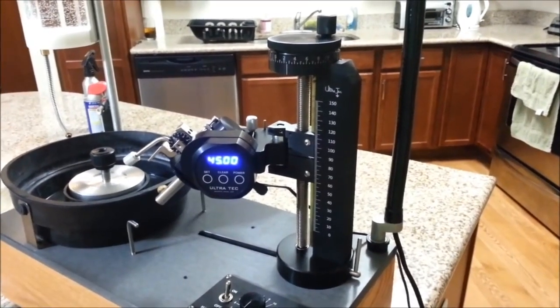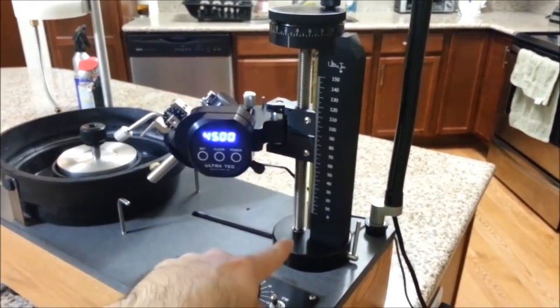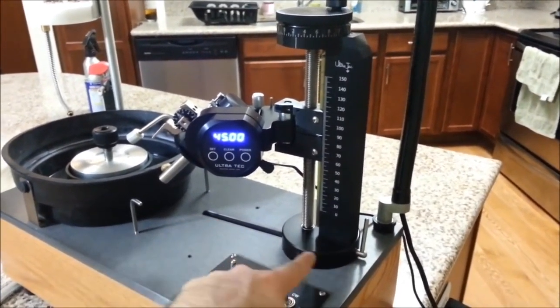First, let's get acquainted with the mast. We have the mast riser, which allows us to move the mast up and down. We have the mast lock, which when unlocked allows us to slide the mast assembly forward and backward.